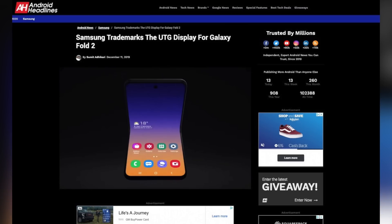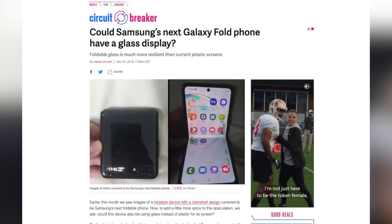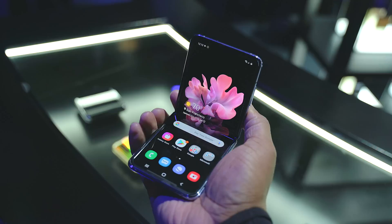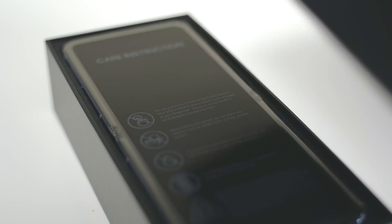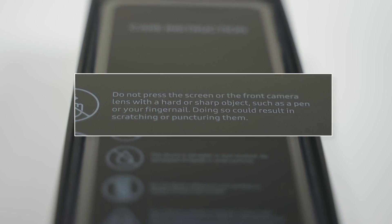I'm not your regular consumer, so I already knew Samsung was more than likely going to be putting their UTG inside a foldable phone this year — we started learning about this last year through different rumors and reports. But you have to target this towards a regular consumer who's going into the store and looking at the Z Flip. Samsung does do a good job at warning you about these new foldable phones, and when you open the box for the Z Flip, you will find a warning letting you know that this screen is not as durable as other screens.